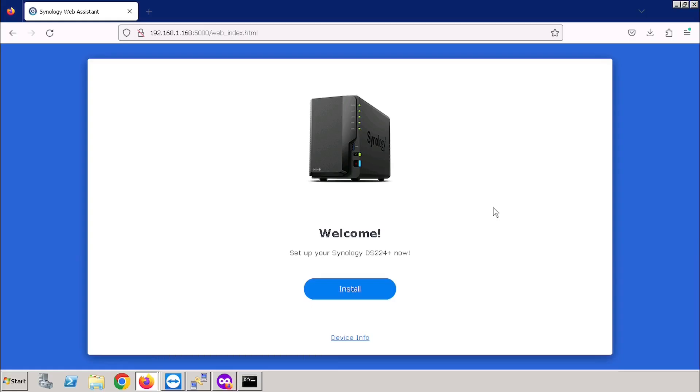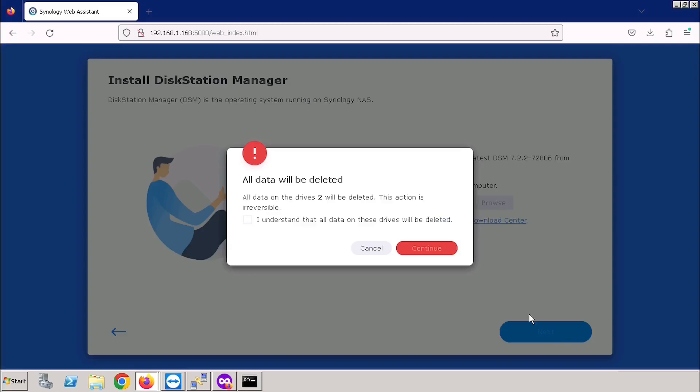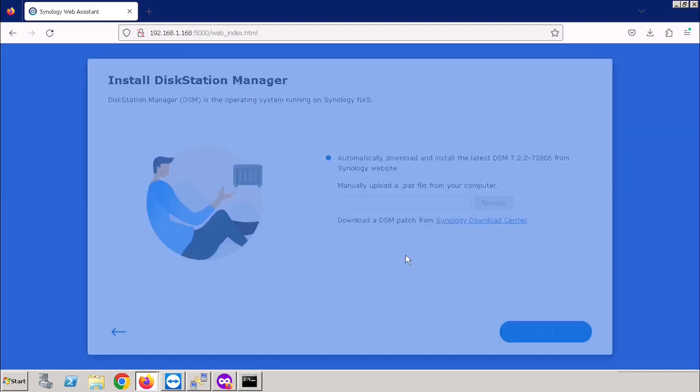Now we can start the configuration of Synology. For this, we need to press the Install button. You are able to see there is a firmware update. We need to do the firmware update and select automatic download and install from the Synology website. Press the Next button. Confirm the data loss — this is a first setup so it will not impact our system. Check the I Understand button, then press Continue.